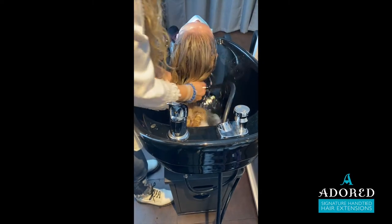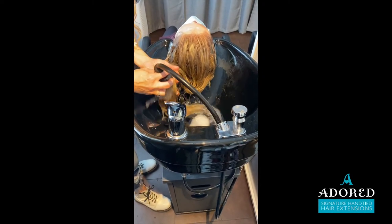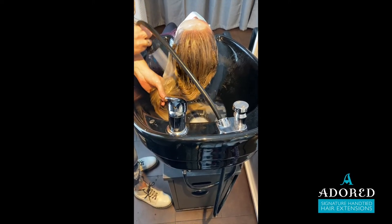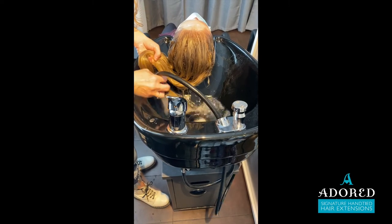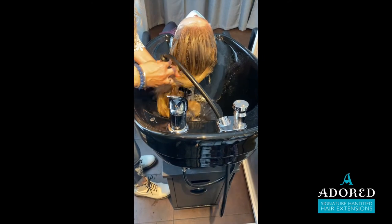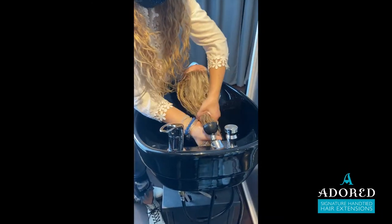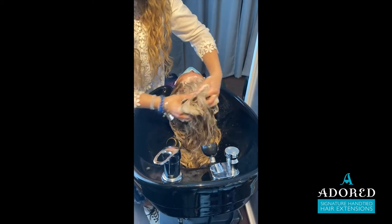She kept scooching down lower and lower and then the extensions were swirling and swirling, and I didn't have the opportunity — with the way that the bowl was — to move the hair over to the side like you see me doing as I'm rinsing. Ultimately when I was done, I had to remove the bottom row of extensions and replace with new.